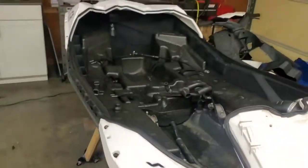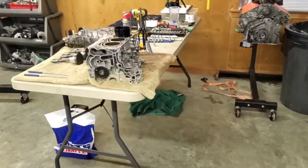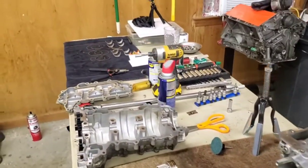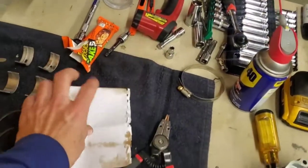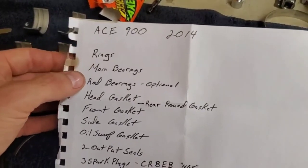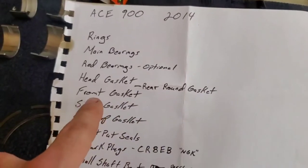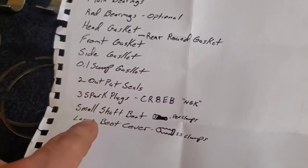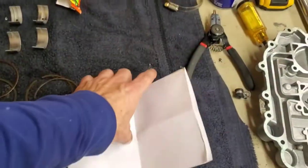I figured I'd start this video off showing you what I'm going to do with the motor. I still have not ordered the parts yet, but I do have a list of everything we're going to need: rings, main bearings, rod bearings, optional head gasket, rear round gasket, the front, the side, and oil sump gasket, two output seals, three spark plugs, the small boot, and the large boot. All that is probably going to total up to be close to $500.